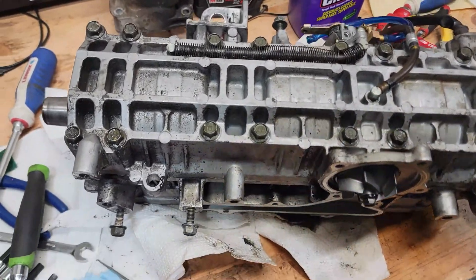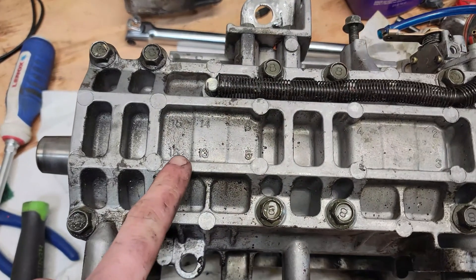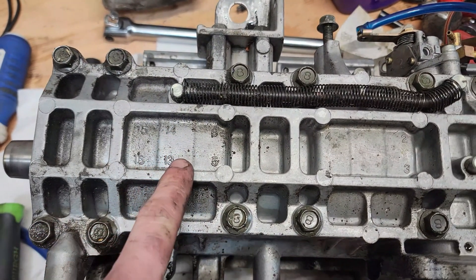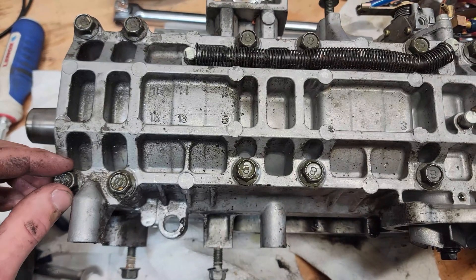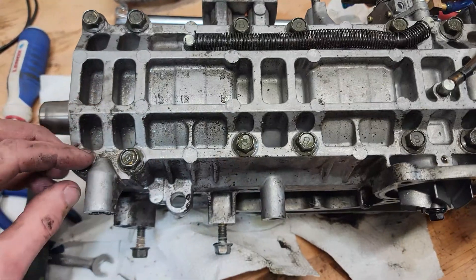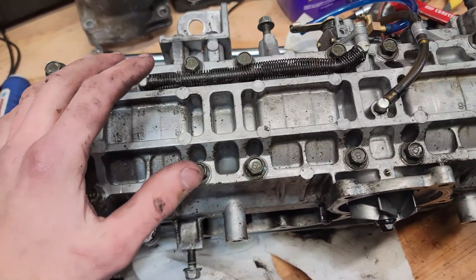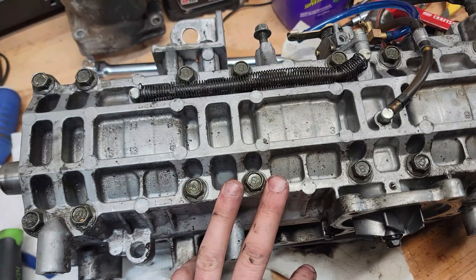To split the case, we have to loosen the screws in a specific pattern. You can see the numbers printed on the case — those correlate to each individual screw. We're going to reverse the pattern, starting at 16, then 15, 14, 13, and so on. Loosen them about a quarter turn each, and keep doing that until all of them are loose.